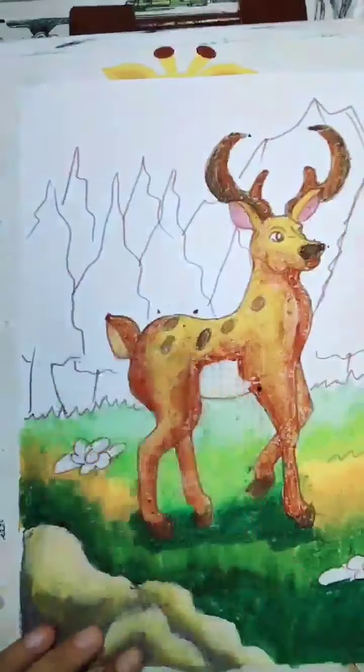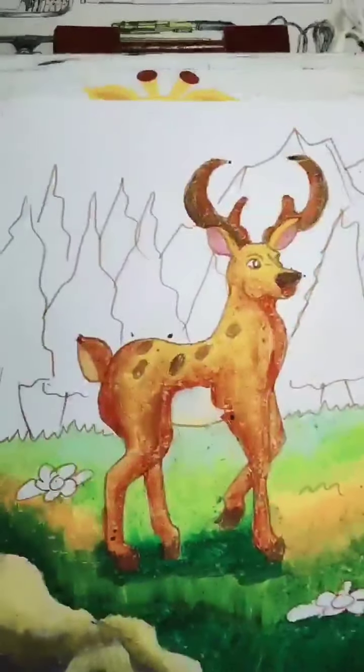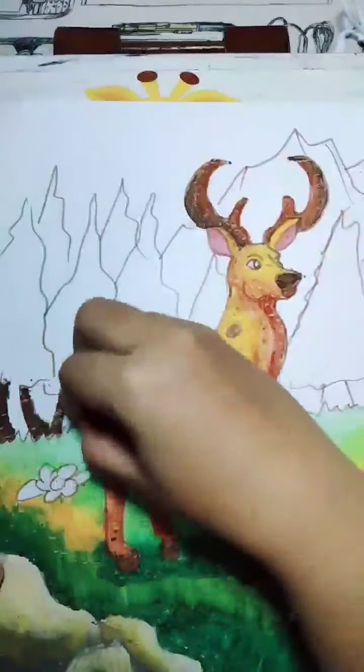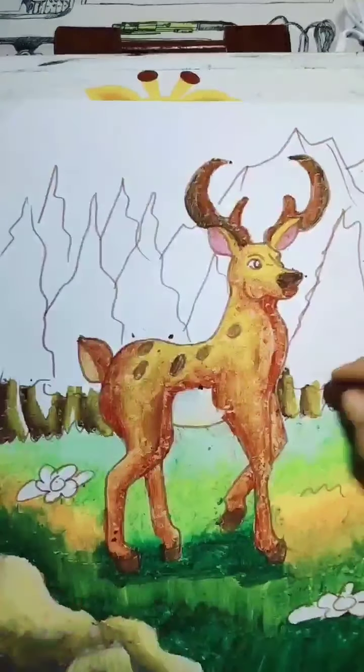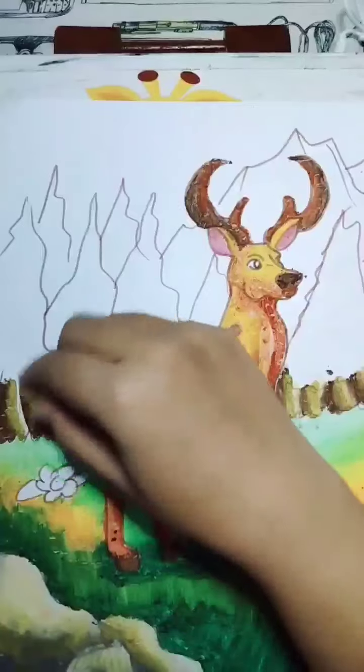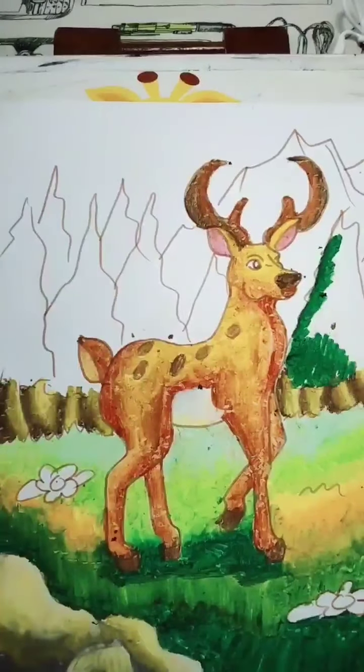Don't worry — if you get messy you can fix it. Just enjoy experimenting with the colors and your drawing. I believe all of you can do it. Just do your best and give your best effort.